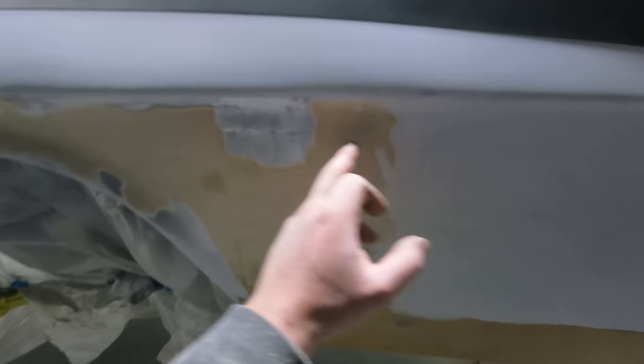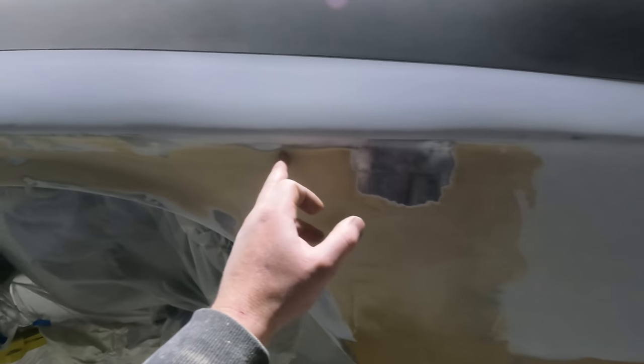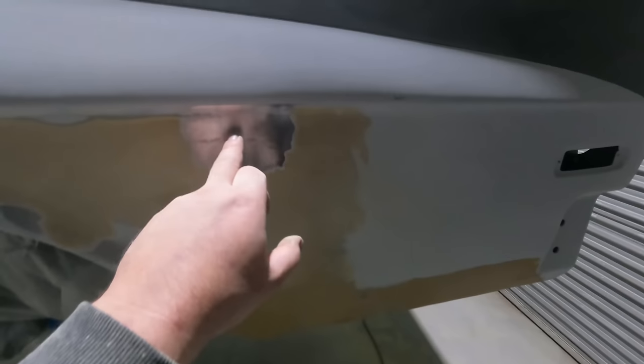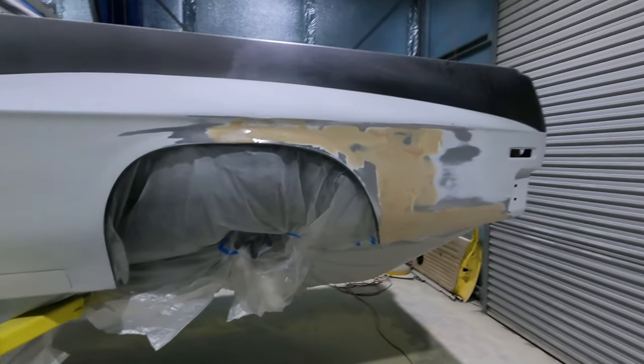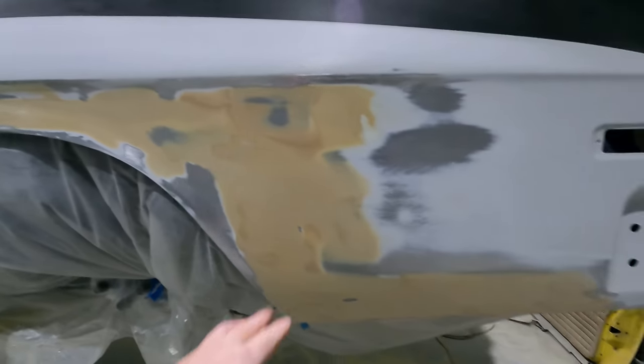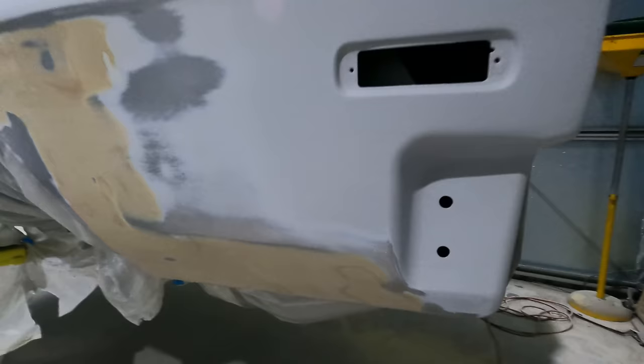I noticed a high spot here - it was actually a decent size, probably that much, way too high. I left that bog fill back to here to try and run it more into here so it's just more practical. I just ground around this with a strip disc and beat it in with a hammer to get it back. The other side is turning out really good. I just finished up all the bog work back here - it's all pretty much done now, there's no major highs or anything.